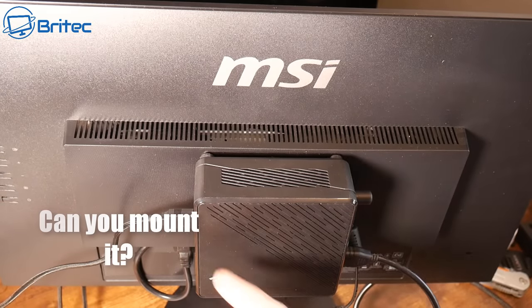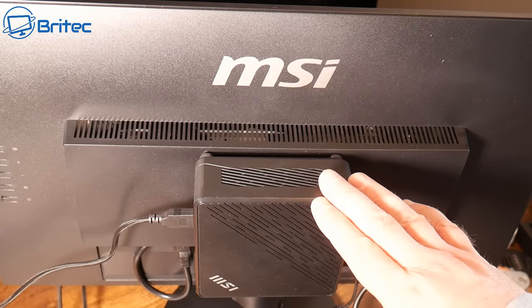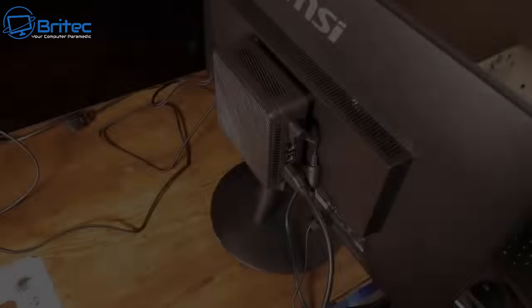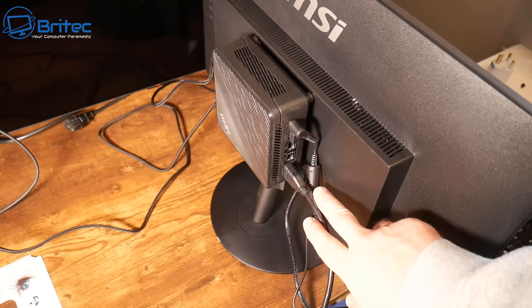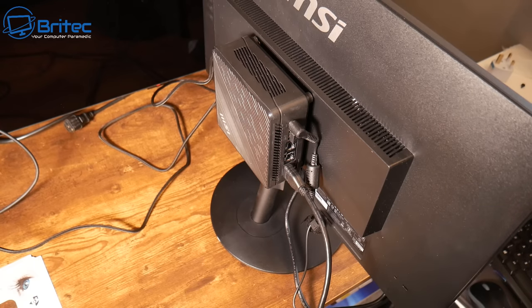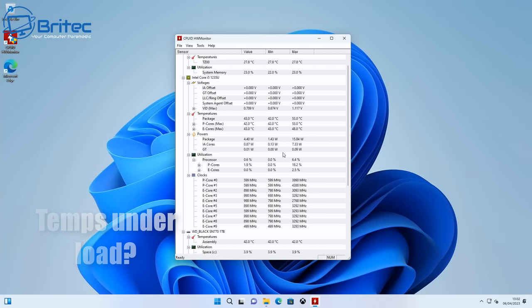Next up: can you VESA mount it to the back of a monitor, like this MSI model here? Some people want to save space and mount it onto a monitor just like this. Make sure the bracket is included. These are great for offices and take up very little space, so make sure VESA mounting is a feature if that matters to you.